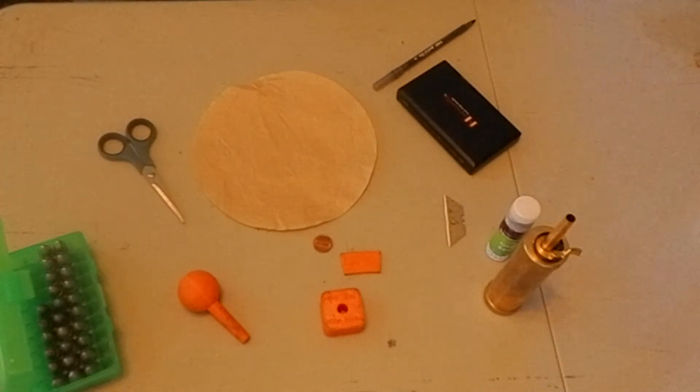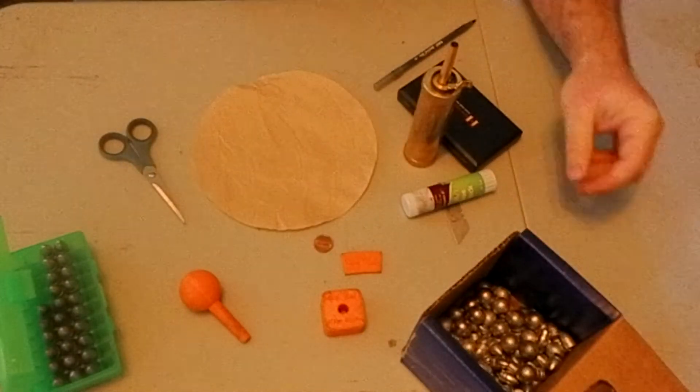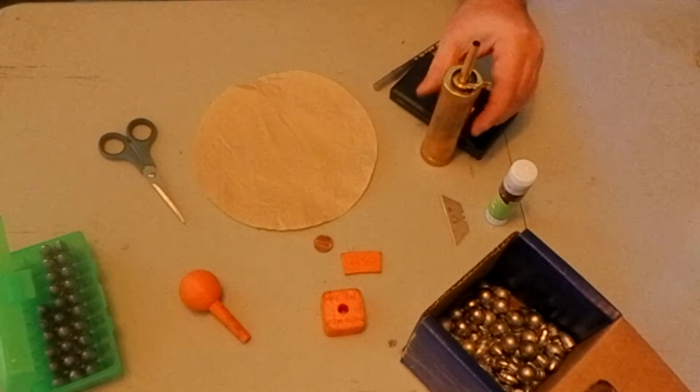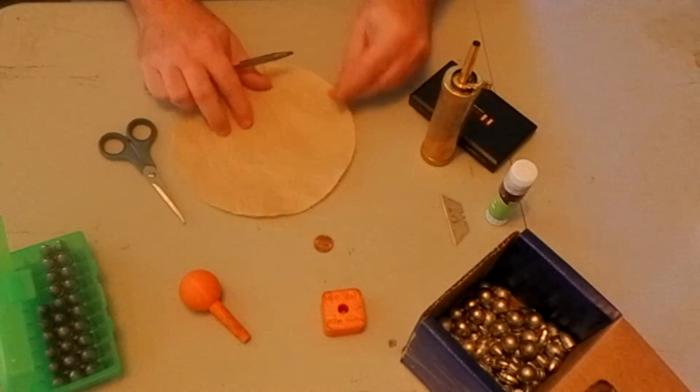We can see the tools that we're going to use to make the cartridges. We're using a coffee filter paper for the paper cartridges. This paper has been soaked in nitrate using stump remover that you can get at Home Depot, Lowe's, or your favorite store.